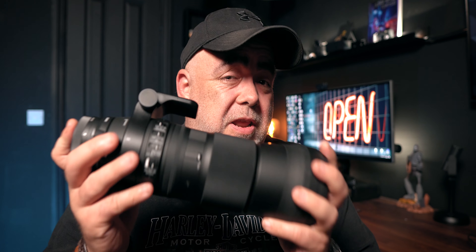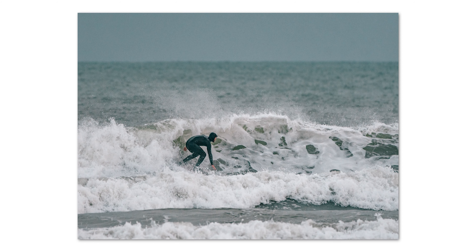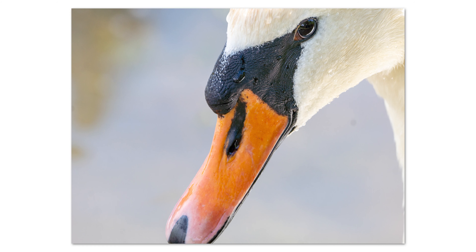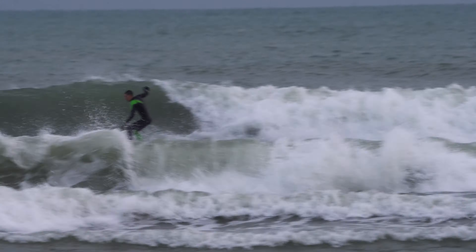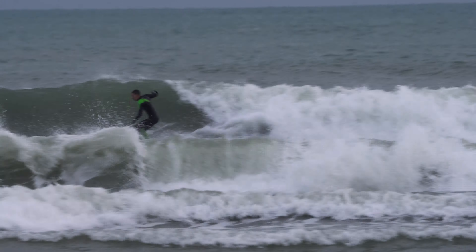Photo and video quality looks really, really good. I've asked you guys to leave a comment - you be the judge. Even on the TV this stuff looks really, really good. Now at the top end - the 600mm, or 840mm on an APS-C camera - it is a little bit soft. But for the best part, the photo and video quality, the image quality as a whole, is absolutely amazing.